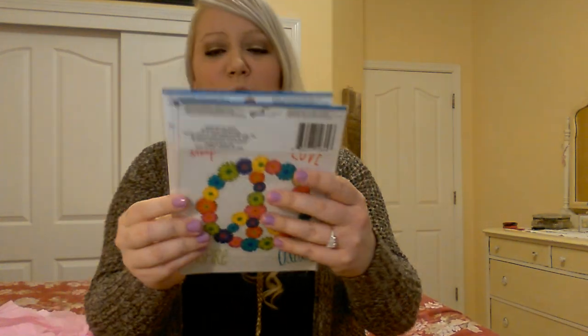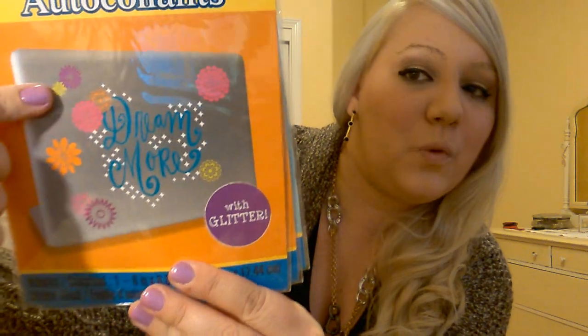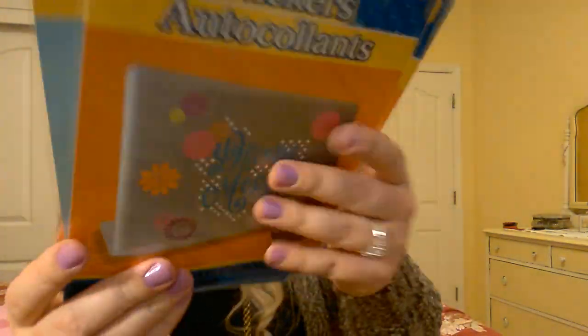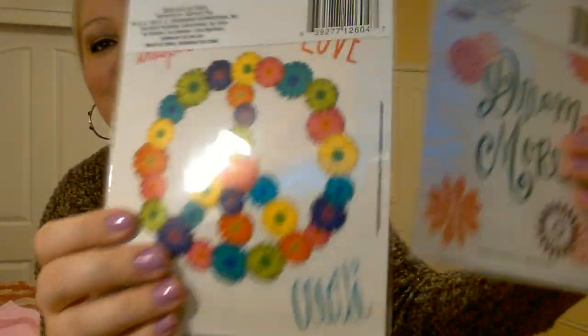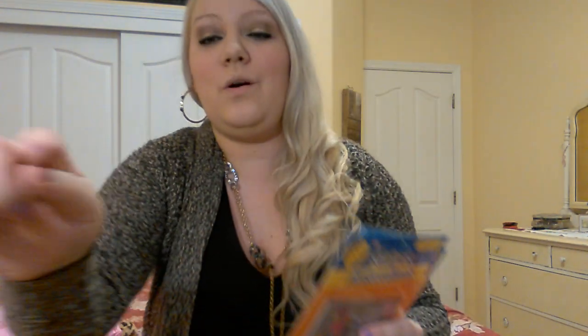She sent me these adorable sticker decals. She got me this one that says 'Dream More' with cute little daisies and flowers on it — she got me two of the Dream More ones, and those are my favorite ones. And then she got me this really cute peace sign one with daisies. Look at that pretty glitter — that's so pretty. And then there's the daisy peace one that says Inspire, Create, Love. That's so cute.